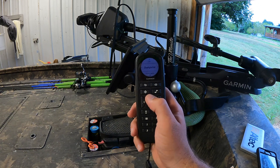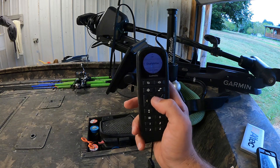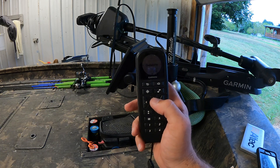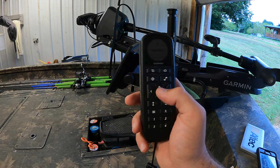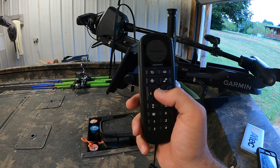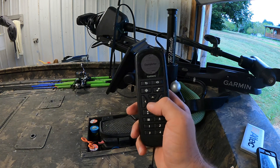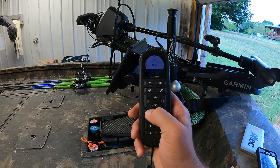I had it in chart plotter mode because I had linked it up with the chart plotter so that whenever I want to go to a waypoint it can talk to the chart plotter. Anyway, I came off of that and went to Active Captain mode.